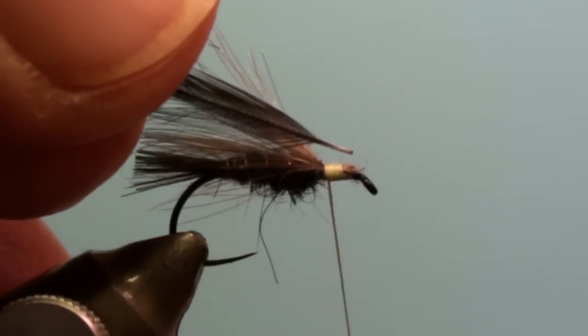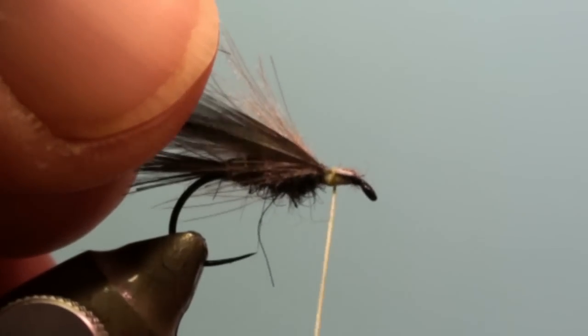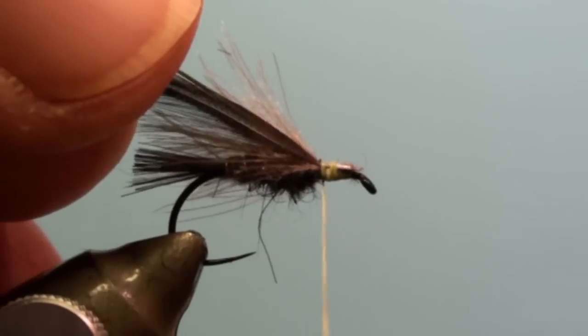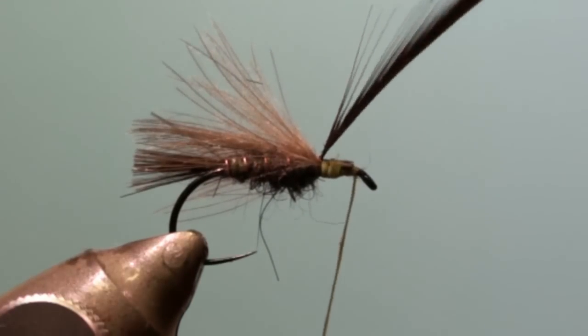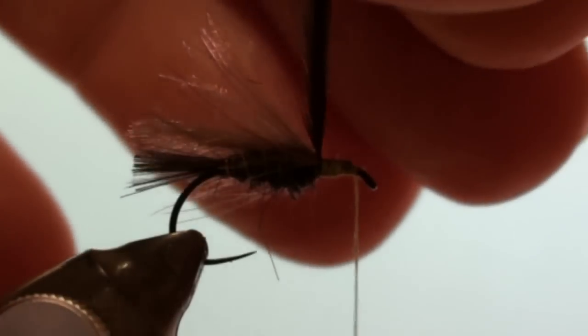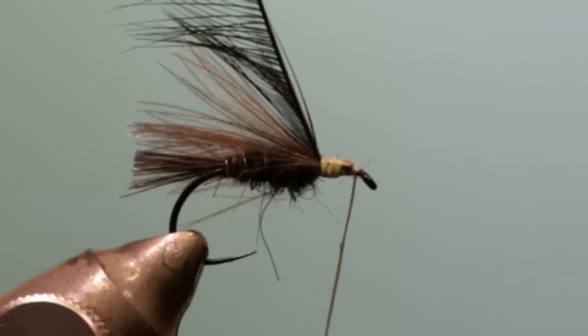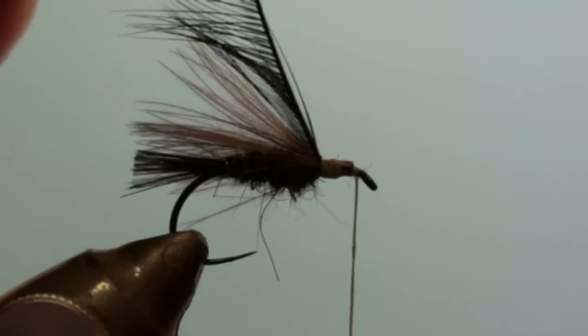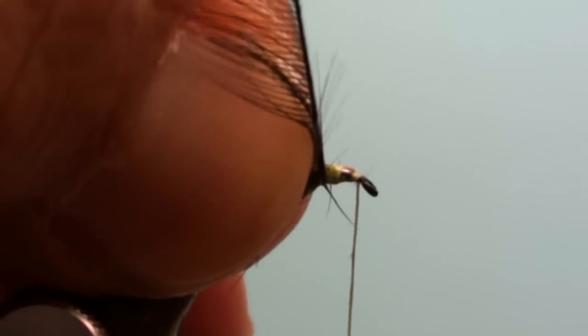Tie in a black cock feather at the beginning of the wing. Move it to the front and pull back the feather tips by applying some tension on the tip of the feather. Using your hackle plier, wind a few turns with the hackle, pulling back the tips after each turn.